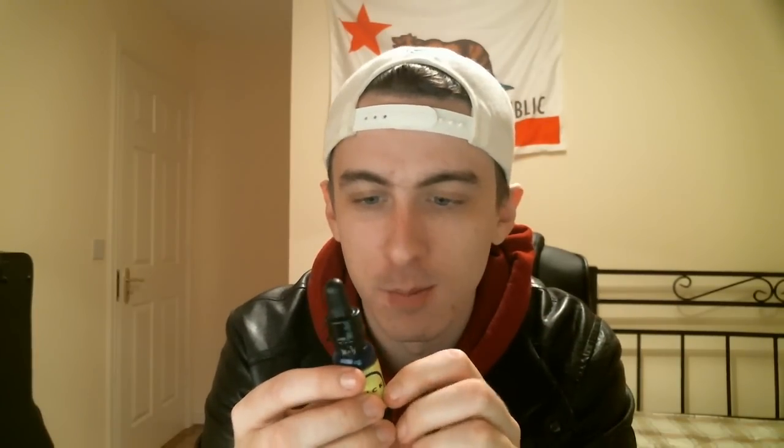It doesn't have a childproof cap — come on, think of the kids — but it's a really nice bottle, looks really cool, it's like a sort of blue kind of tone to it. They've got their Facebook and Instagram on there as well if you want to check it out. Vapor production is really nice.